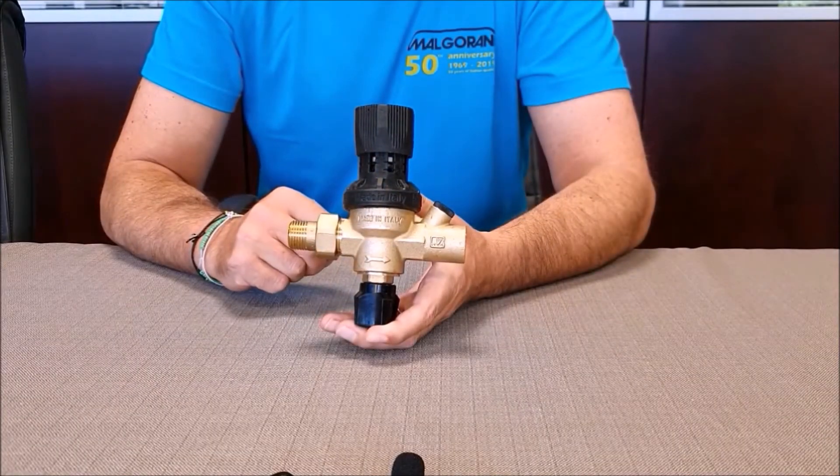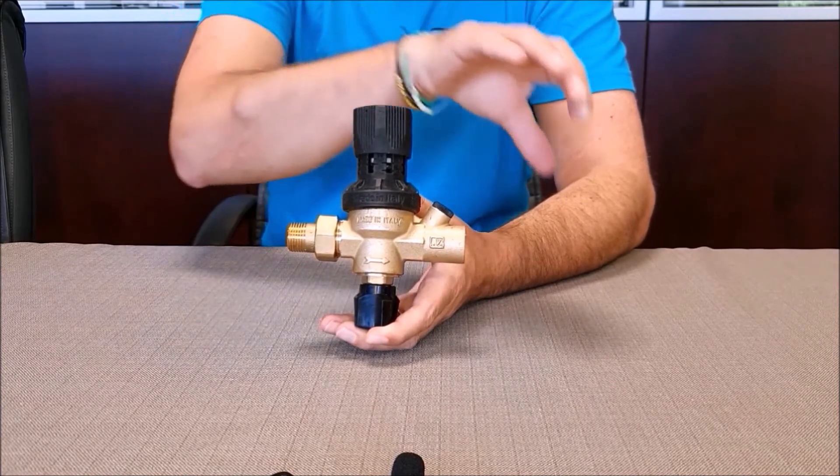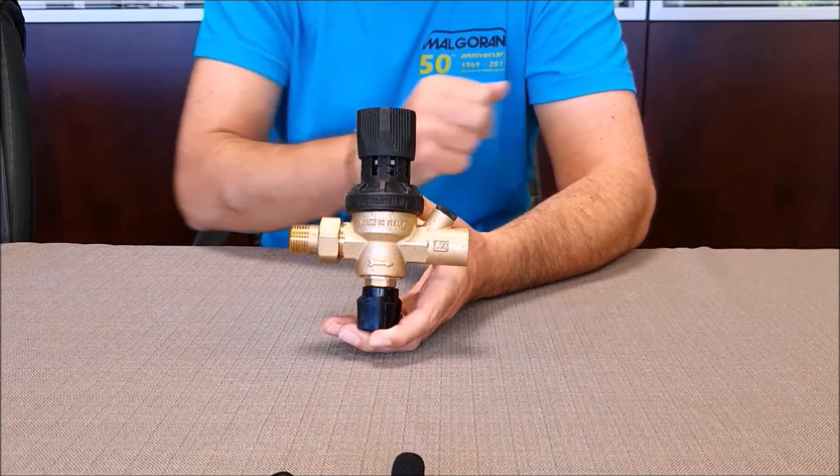To facilitate maintenance, we recommend installing a ball valve upstream and downstream of the filling unit, or a bypass system.